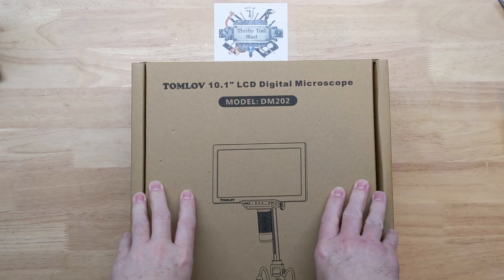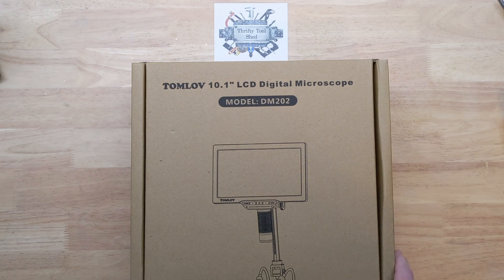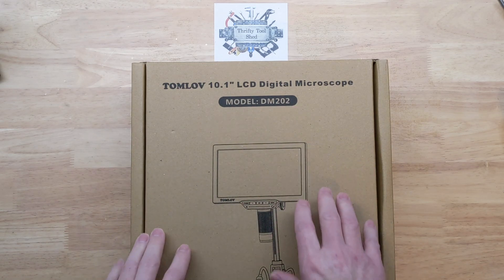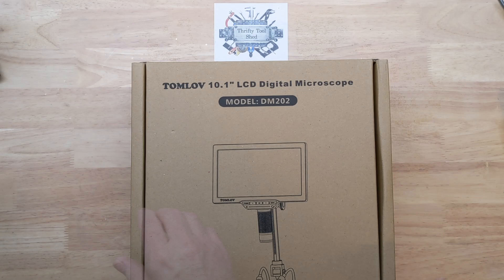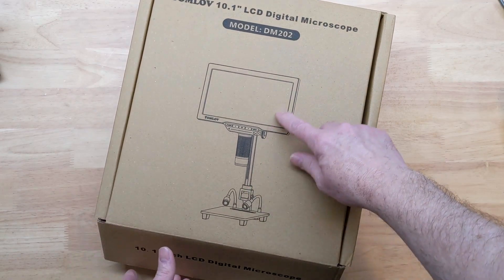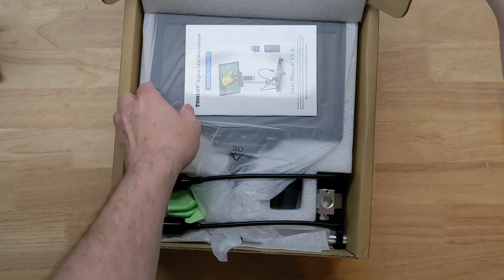Today I want to take a look at this Tomloff 10.1 inch LCD digital microscope, the model DM202. In a previous video we took a look at the DM201 that they sent us, and this one has been upgraded to a 10.1 inch screen as well as more adjustment in the height. So let's take a look at it.